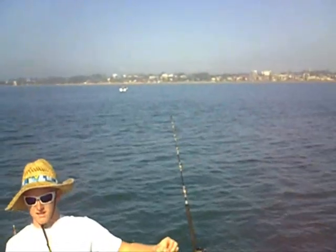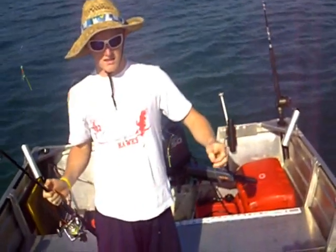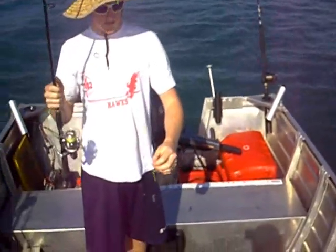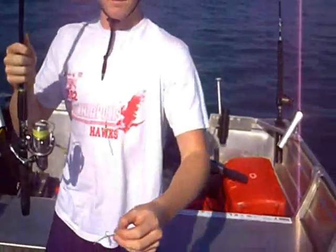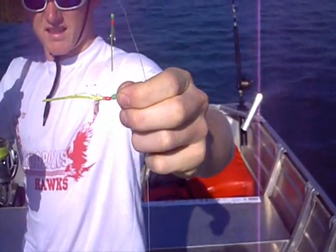We're here today just out off Redcliffe. We're going to show you how to catch some what we call pike down here in Brisbane. We're using bait jigs — these are the bait jigs we're using. They're just a very cheap Big W, Kmart sort of thing with a decent hook.